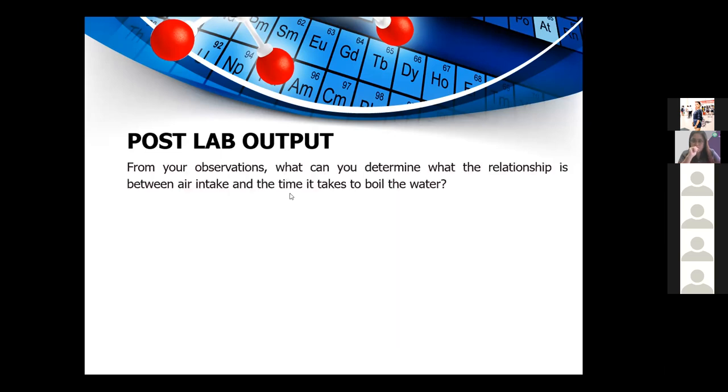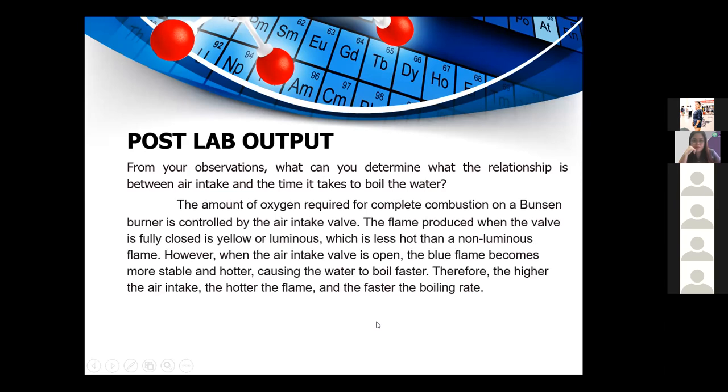From your observations, what is the relationship between the air intake valve and the time it takes to boil the water? The amount of oxygen for complete combustion is controlled by the air intake valve. A fully closed valve produces a yellow luminous flame, which is less hot than a non-luminous flame. When the air intake valve is open, the blue non-luminous flame becomes more stable and hotter, causing the water to boil faster. Therefore, the higher the air intake, the hotter the flame and the faster the boiling rate.